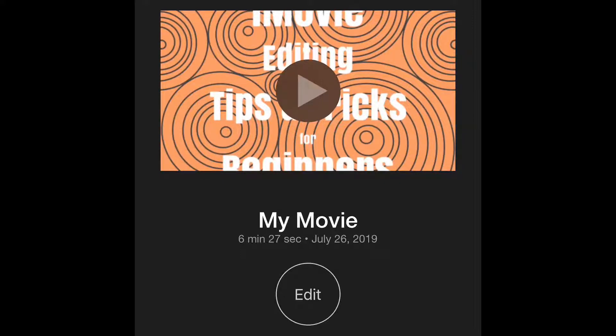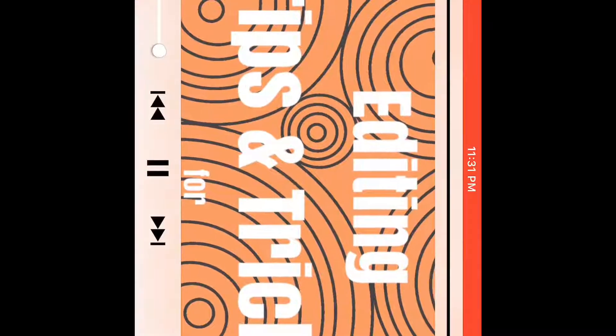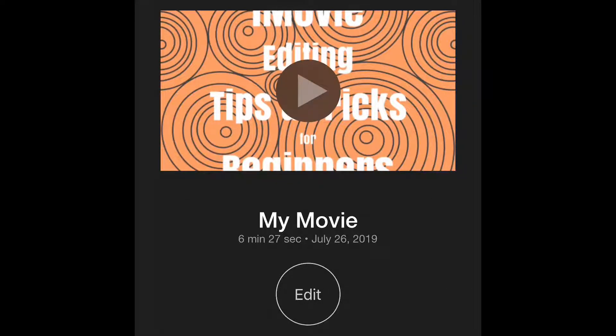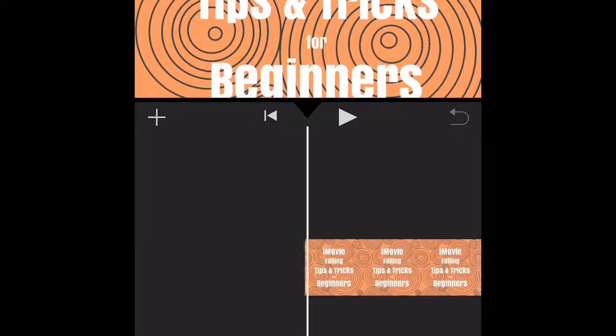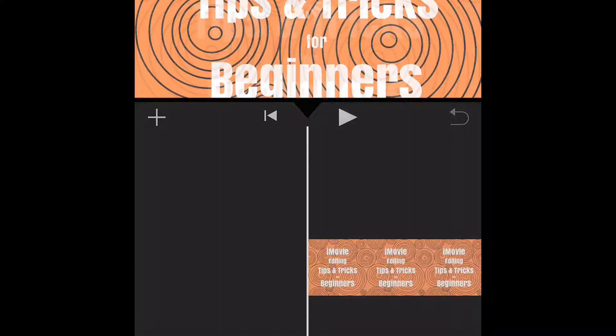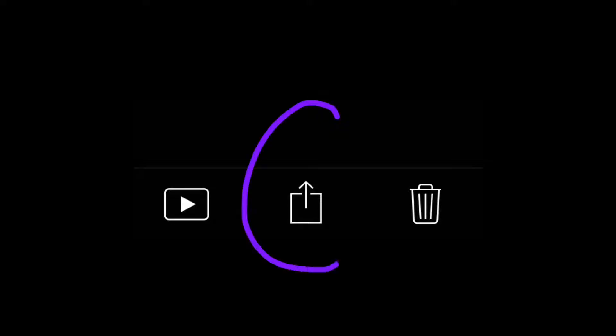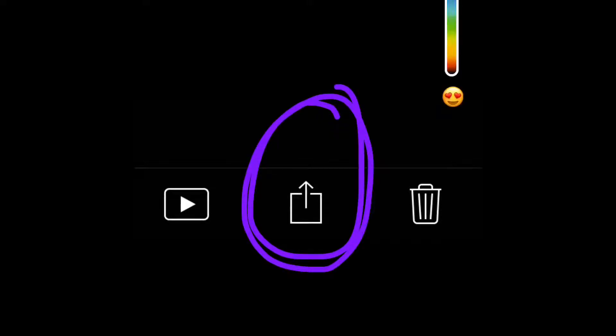There are a couple different buttons. The play button enables you to watch the video — you don't want to do that. There's also the edit button which takes you into the editor. Not pictured on my screen, but under the edit button there are three tiny buttons: the play button, the export button, and the delete button. I'm going to be using the export button, and so will you, to upload to YouTube.